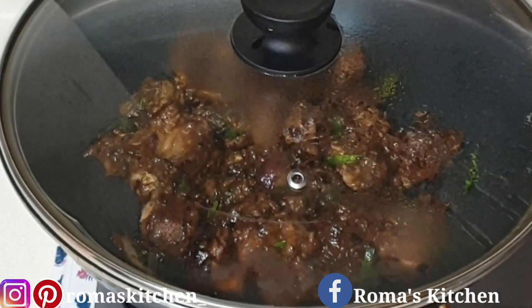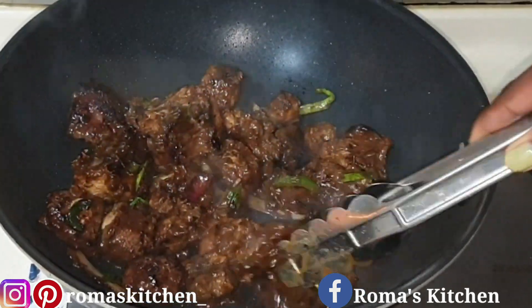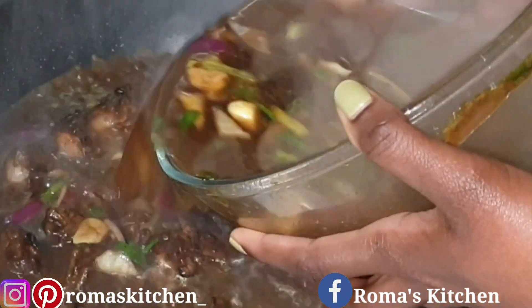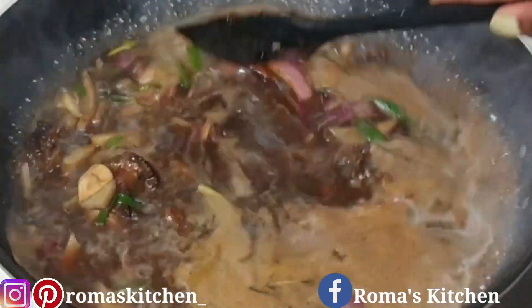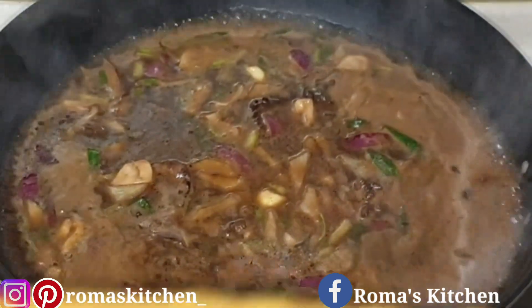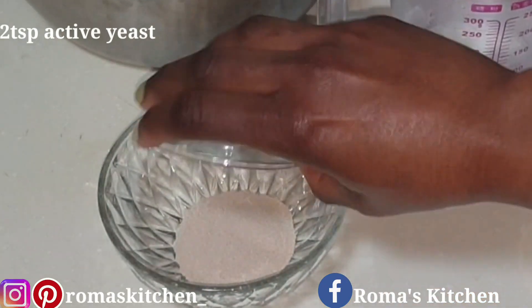Cover the pot for about three minutes, then turn the pieces over — they'll have a nice brown color on both sides. At this point you should have hot water ready. Add the hot water to the container with the remaining seasoning, then pour everything into the pot to cover the oxtail. Cover the pot and allow it to cook. You're going to add water to cover your oxtail three times — this is the first time.